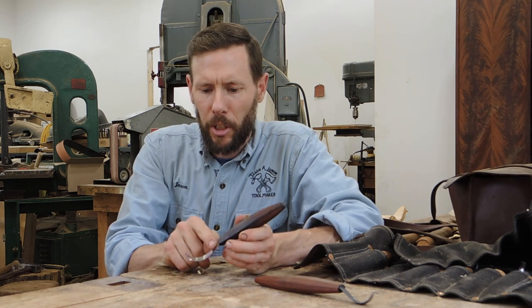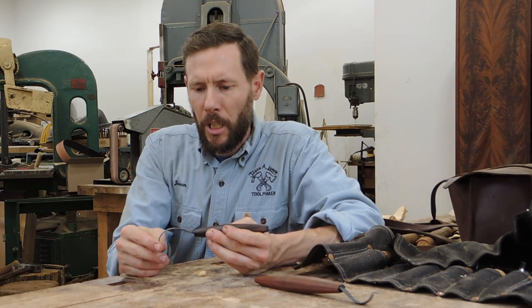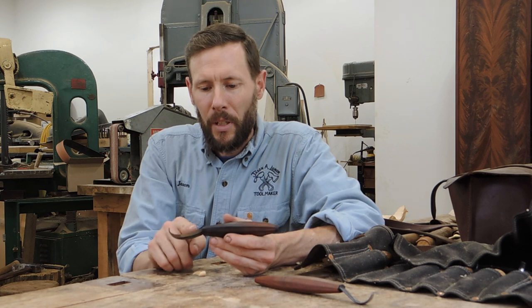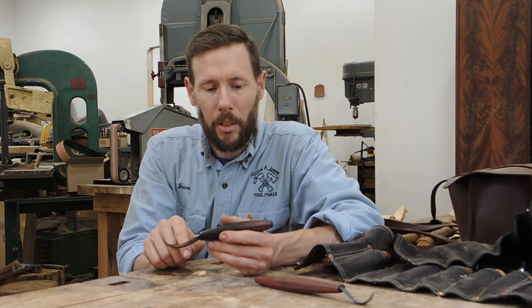Here's a prototype spoon knife from several years ago when we first started making spoon hooks. The inside of the curve is flat and it has a distinct bevel on the outside. This cuts really nicely and works well, but it is a little bit difficult to sharpen. You have to maintain this flat bevel all the way around the curve, and this flat inside is a lot of material to polish.